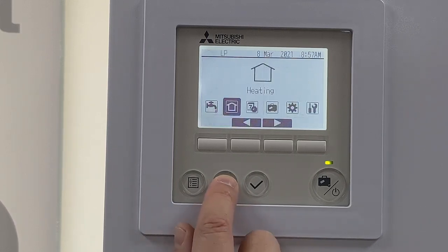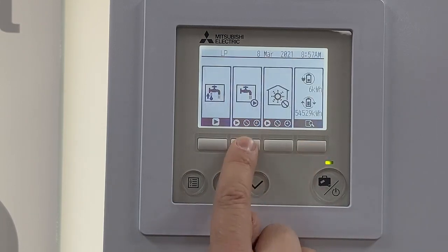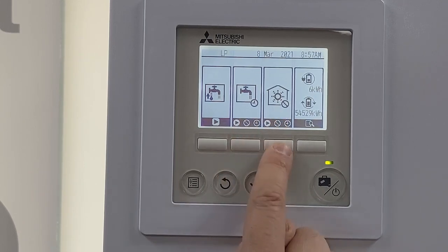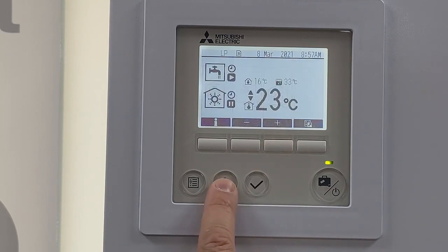Come back out of there, back out to that front screen, and I'm going to click on that side button there. I'm going to take it off running all the time on the hot water, put that to schedule, and put the heating back to schedule as well. When done, come back out to the front screen.